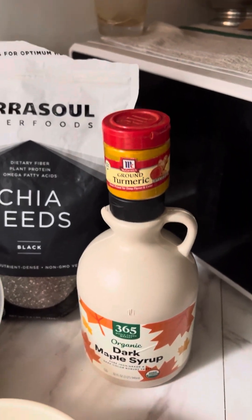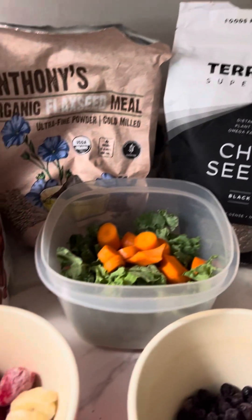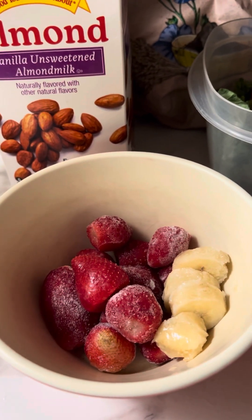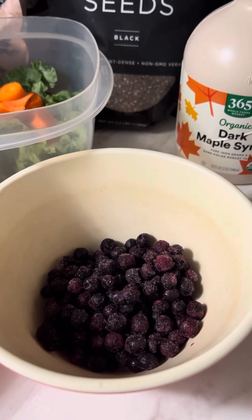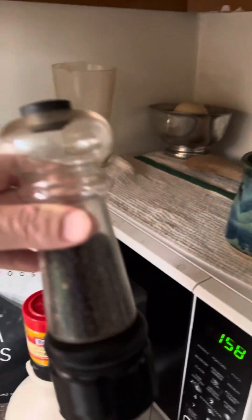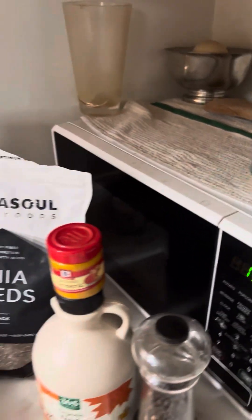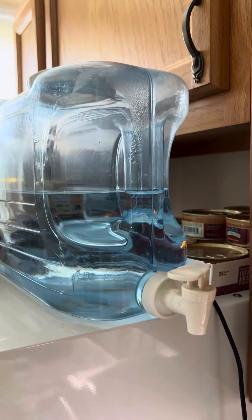I added about a tablespoon of maple syrup to give it a little bit of sweetener. Then I add in the frozen fruit, which is about a quarter to one half banana, a handful of frozen strawberries, and a handful of frozen blueberries. Also, for the turmeric, you're supposed to add in just a very small amount of pepper — somehow it activates it. And then of course I add unsweetened almond milk and top it off with some purified water.